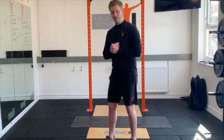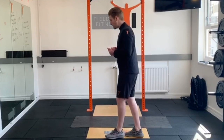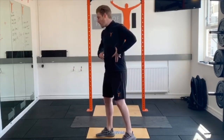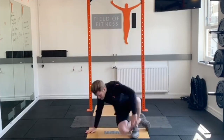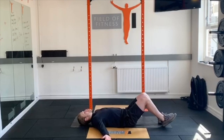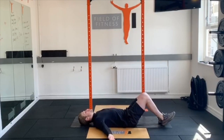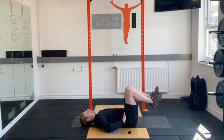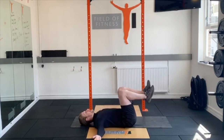The first movement we're going to start off with is called Windscreen Wipers. It's a really good one to open up the lower back and also start getting the core engaged. You're going to lie nice and flat on the floor, palms up, hands out by your side. From this position, bring the knees up over your hips, then ever so slightly pull to get a little bit of flexion, imprinting the lower back.